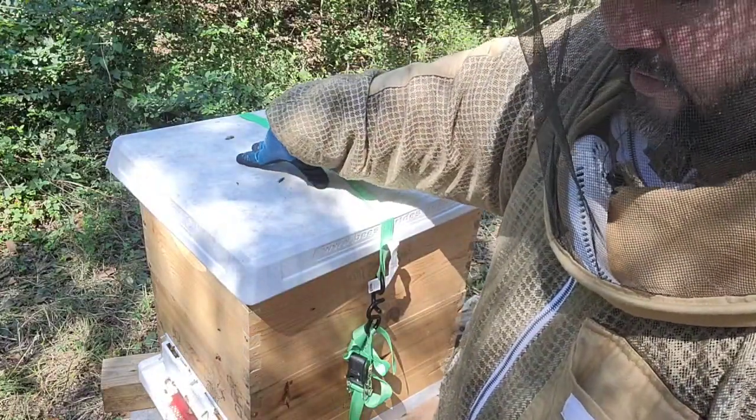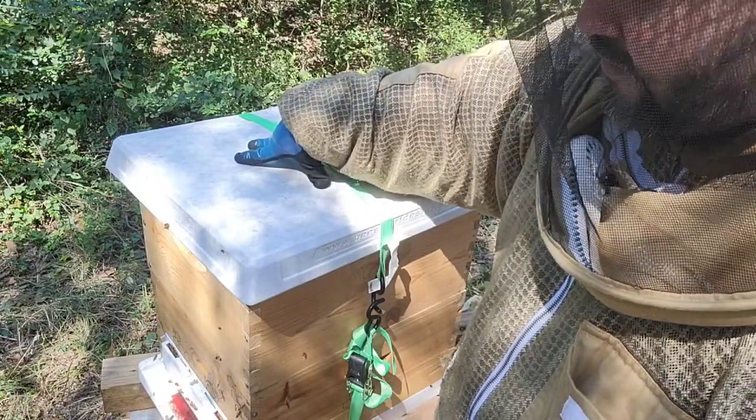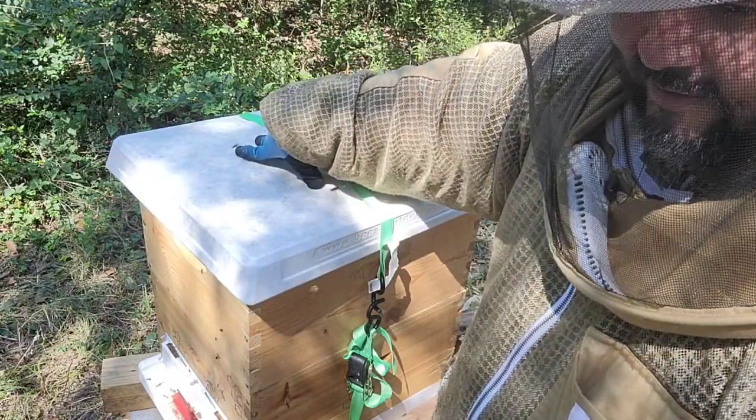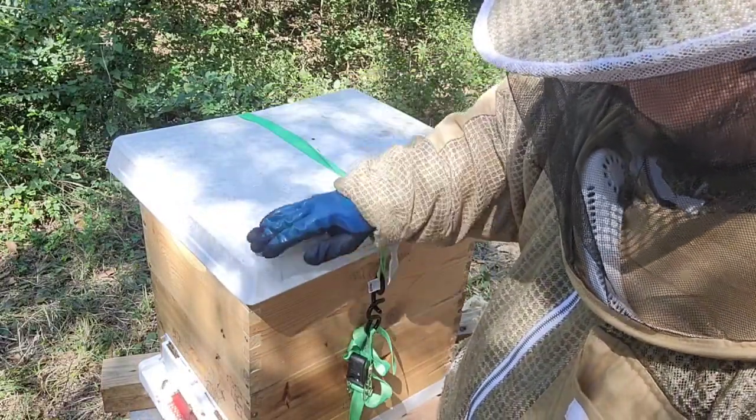Until the end of November, which is supposedly the end of the fall flow here in Houston — around the second or third week of November. I'm going to find out if that's true. I'm going to leave the top super on to see how many more frames they fill up with nectar and honey.